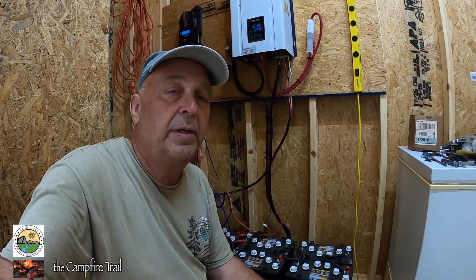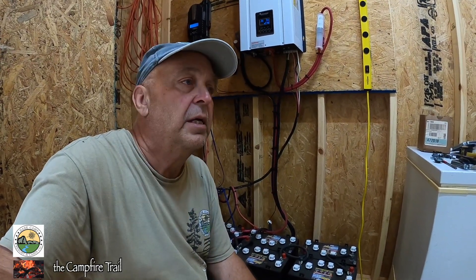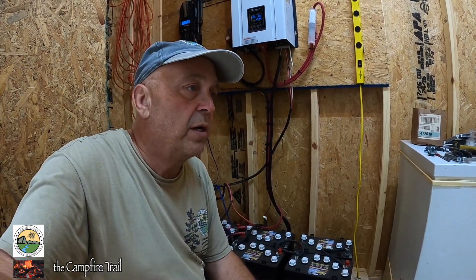Now we are setting it up exactly the opposite — we want it to pull from the batteries first unless the batteries get depleted to the point where the inverter tries to shut down. If that happens, the secondary backup will either pull straight from the grid to recharge the batteries, or if connected to a generator, you can power up the batteries or run the property off the generator. This system will also auto-start a generator if the battery bank gets low enough to where the inverter would normally shut off.